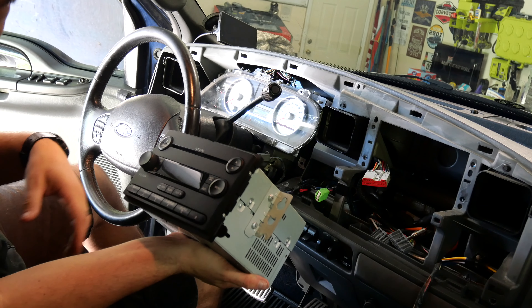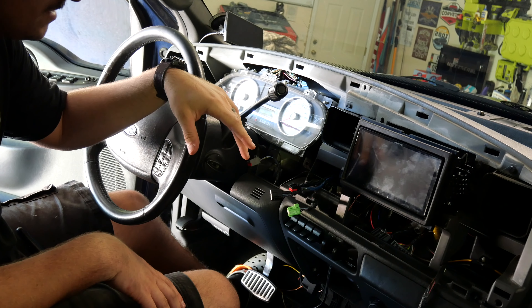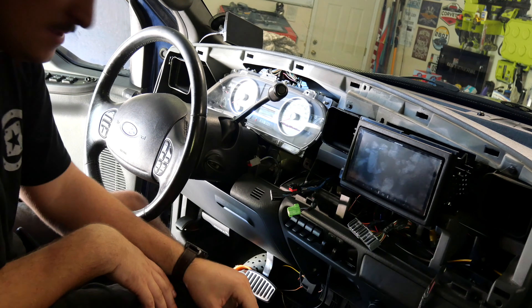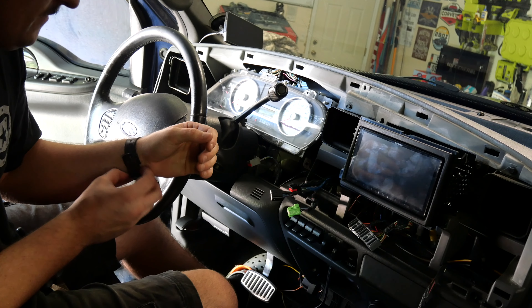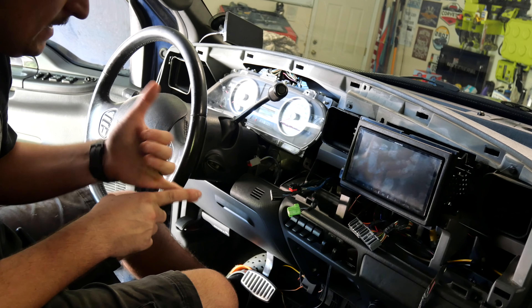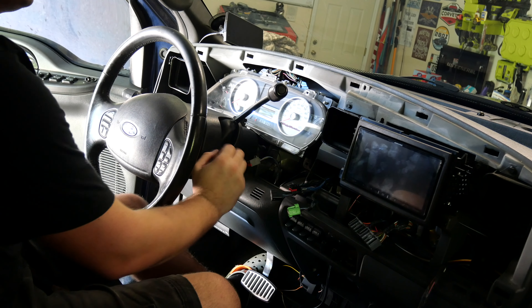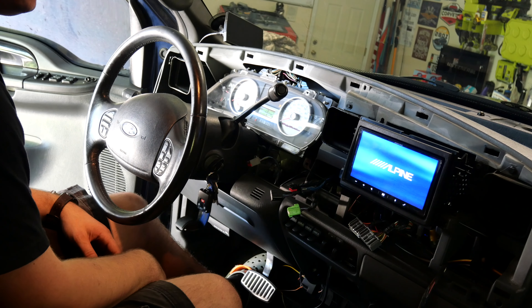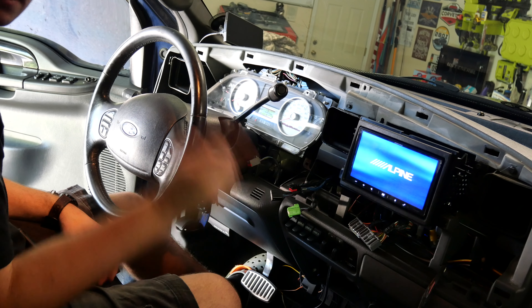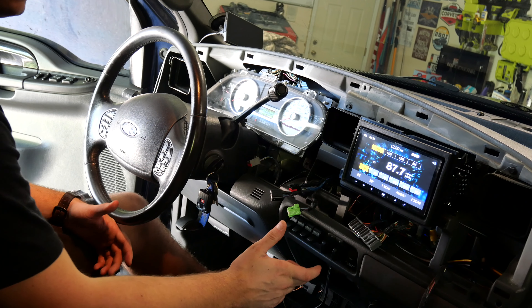Now we're going to plug in the harness and all that, get the dash kit set up, and figure out how the Alpine is going to sit inside of here. Alright, with everything installed and all the wires plugged in — this is all factory AC control — it's pretty easy to get this dash off, so I'm going to run the RCAs and all that stuff when I install the speakers. Here's the first shot to see if it'll kick on. Everything's plugged in: harnesses, steering wheel control, microphone, USB, all the speaker wires, all the power wires, everything. Moment of truth. It kicks on! First thing I want to check is obviously sound, but I want to see if my steering wheel controls still work. We got sound!